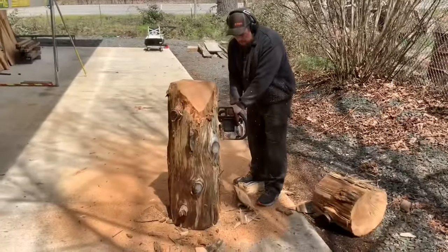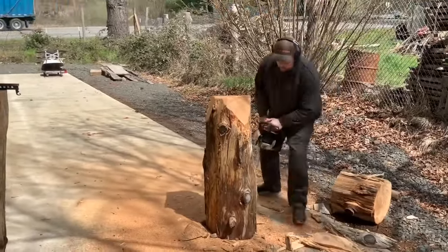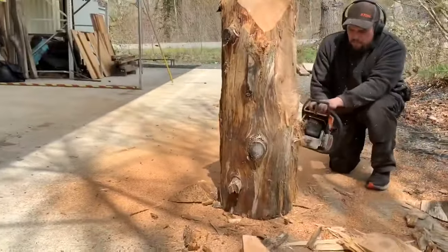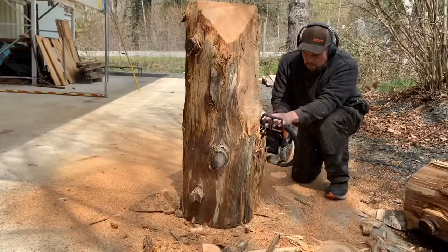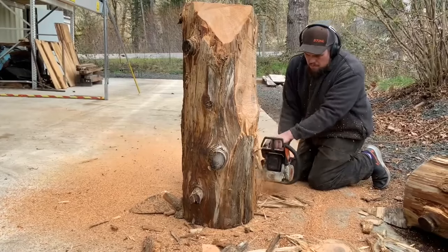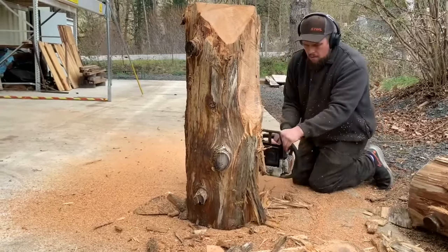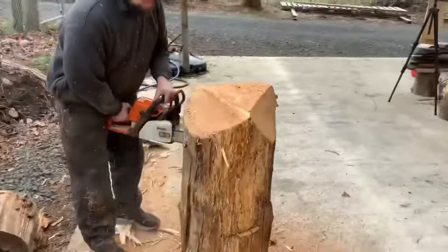This is a piece of western red cedar that I'm using and it's actually kind of an old piece of wood. You can see that the sapwood, which is the outside wood, is mostly rotten. You can see that I'm cutting behind the back of the bear's legs here, creating the behind — the butt down to his feet.